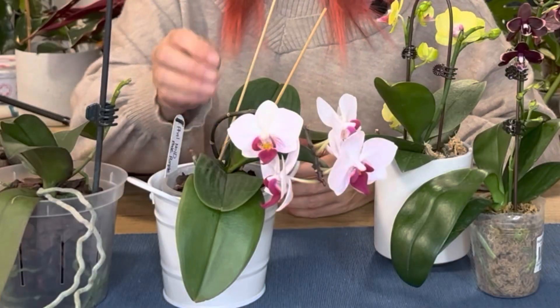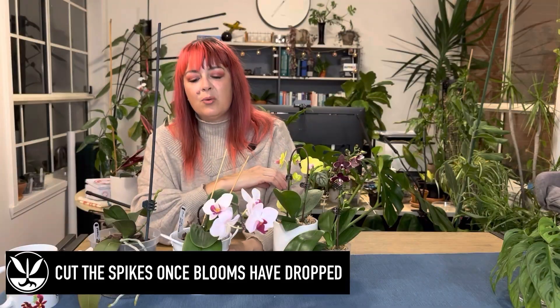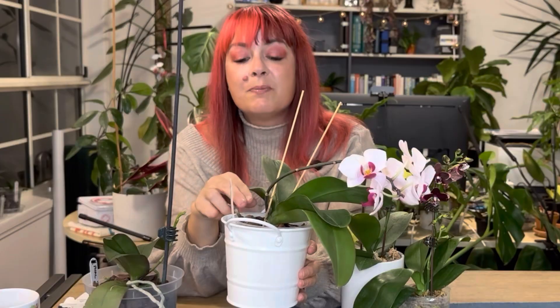Eventually those blooms will start to die — it's actually happening on this spike here. They'll get a little soft and droopy and then they'll drop. On a normal year where the orchid has not been induced to bloom just to go on sale, once the orchid has finished blooming, cut the flower spike at the very base as far down as you can. Use sharp scissors, make a clean cut, throw the stem away. That tells the orchid: we're finished flowering, time to work on vegetative growth.